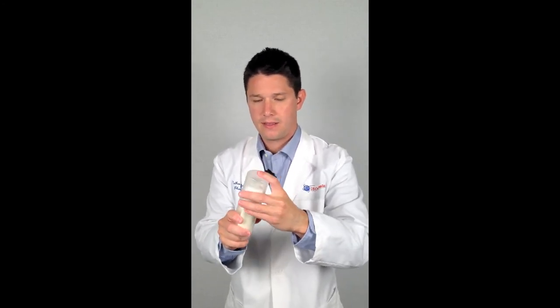Once you've rubbed in the cream thoroughly, you can replace the top back, and you're done dispensing the medication. If you have any questions about your pain cream or any other compounds, give us a call at U.S. Compounding Pharmacy.